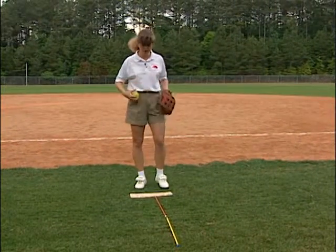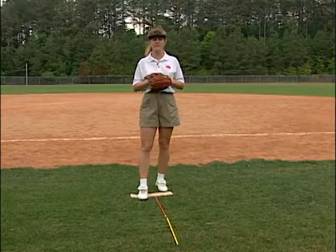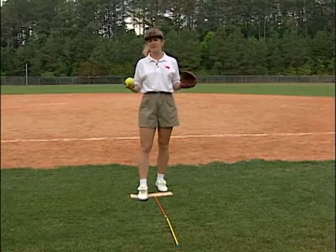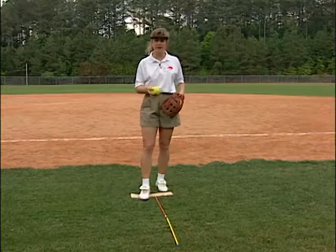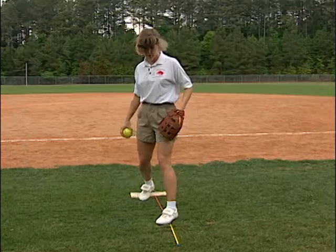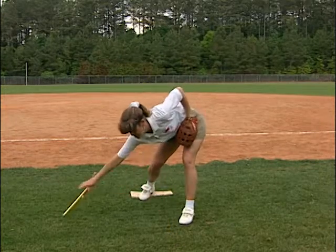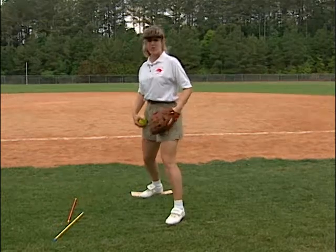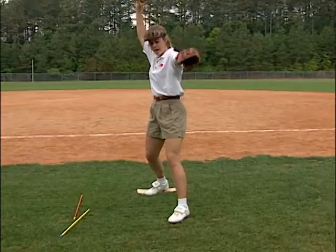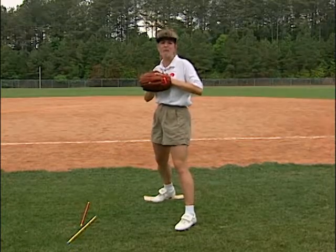We put them on the mound and show them their power line once again. Ultimately what we're doing is getting to phase one. You can tell them to get their left foot, if they're right-handed, on that power line. Make sure your pitcher is on that power line so they're almost sideways. Here I am back in phase one — we can use it this direction — and you're getting your pitcher to a half motion.